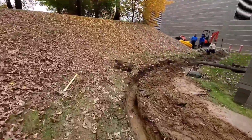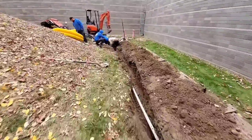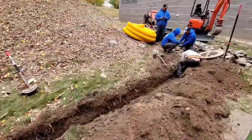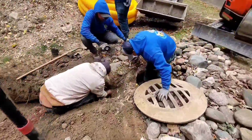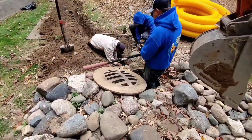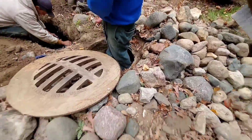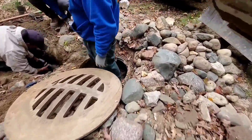We do this all the time. We put open French drains around patios, around driveways, any concrete that happens to be shedding water towards a building or structure. We just put a drain along the concrete, below the concrete surface, so water can't build up on it.